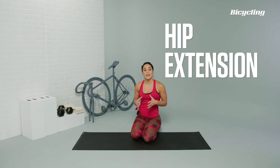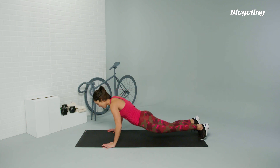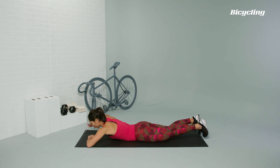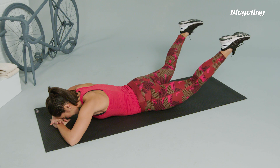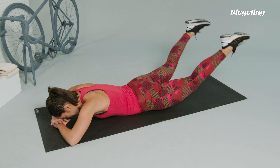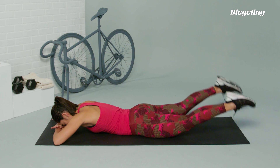Hip extensions. This exercise is going to strengthen the lower back and the glutes to help you be a more efficient cyclist. We're going to come down onto the mat in a prone position, laying on our bellies. Go ahead and fold the hands on top of each other, resting the forehead on the hands. With feet hip distance apart, you're going to be activating the glutes and strengthening the lower back to lift the thighs up off the ground.